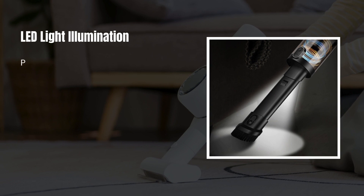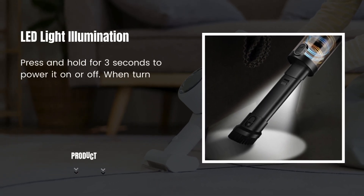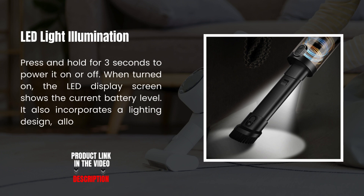LED Light Illumination. Press and hold for three seconds to power it on or off. When turned on, the LED display screen shows the current battery level. It also incorporates a lighting design, allowing dust to have nowhere to hide.